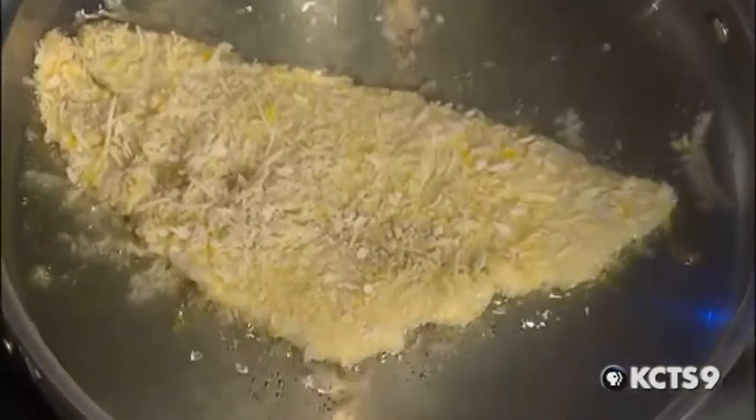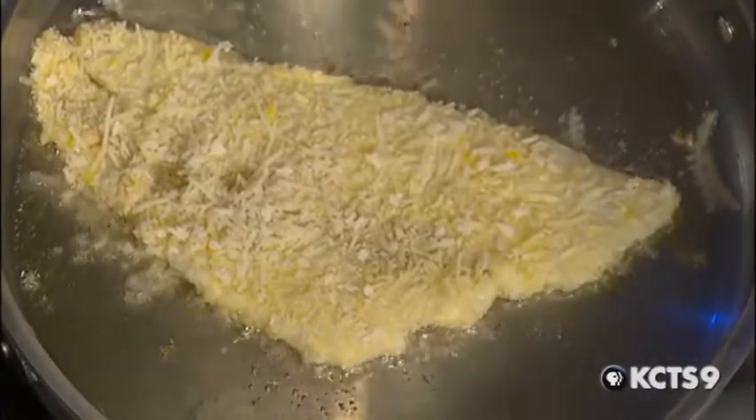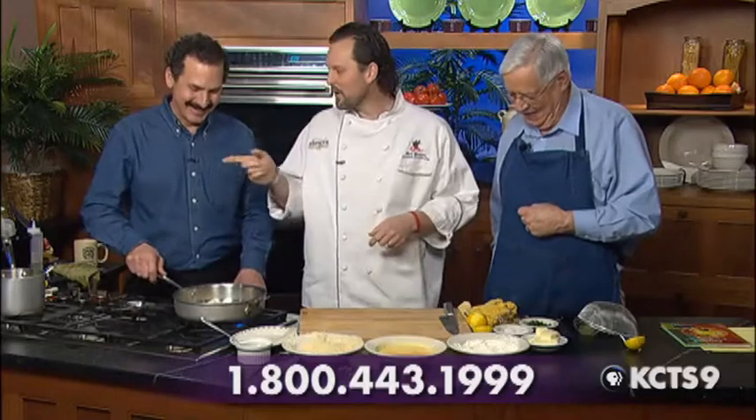So often the breading comes on a dish and it looks so good and you take a bite and there's really nothing there. Definitely the parmesan cheese and the lemon add to that. I'm going to let you cook that fish while we work on the lemon butter sauce.